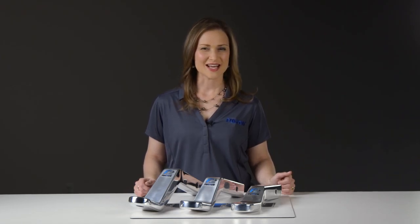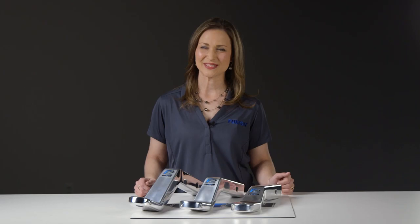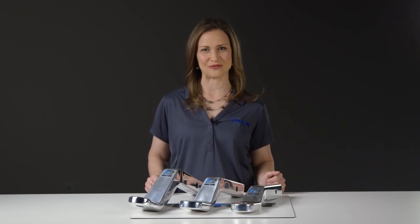A ball mount provides a mounting point to install a hitch ball. It slides into a vehicle's trailer hitch, allowing you to connect to your trailer. This trio of F2 ball mounts is designed for marine use and is time tested and application proven.